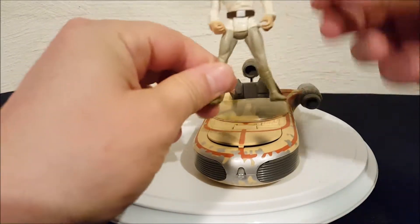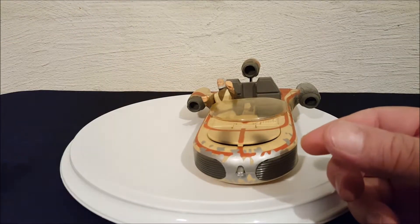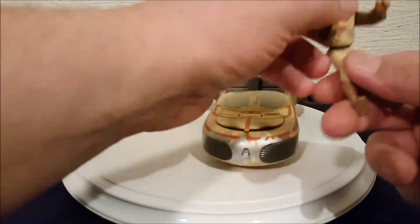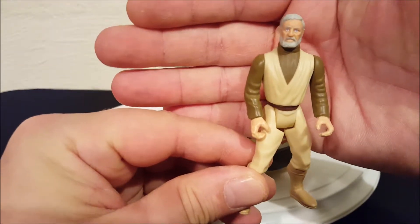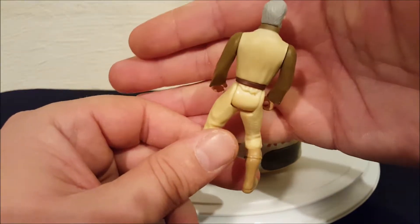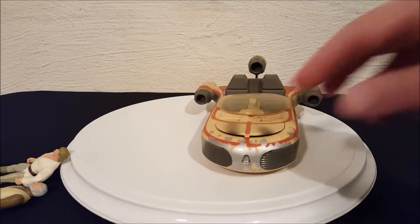There you have the Power of the Force Luke and the vehicle. The figures on this are sold separately. I have Obi-Wan with his robe off, and once again these figures are sold separately — they didn't come with the vehicle. If you're going to buy this vehicle, you have to buy the characters separately. Let's take a quick look at it and bring it closer so you guys can get a good look.